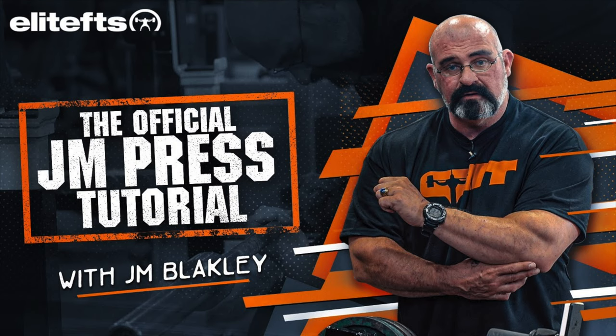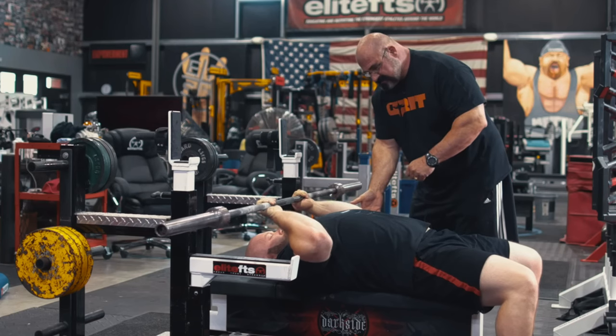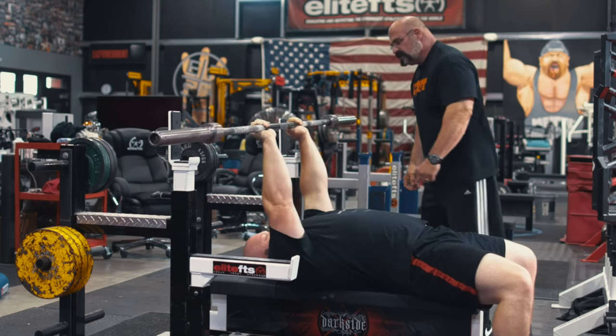Lastly in A tier, we have the JM press, created by legendary powerlifter JM Blakely. This exercise is very unique but can be highly risky when done incorrectly. Its ability to build insane tricep strength is absolutely crazy — I've used it for myself and for a lot of my clients, and the feedback is always excellent. It teaches your triceps to become very strong from a naturally weak position, and strength is all about eliminating these weaknesses. If you can find small ways to do this, take advantage of it.